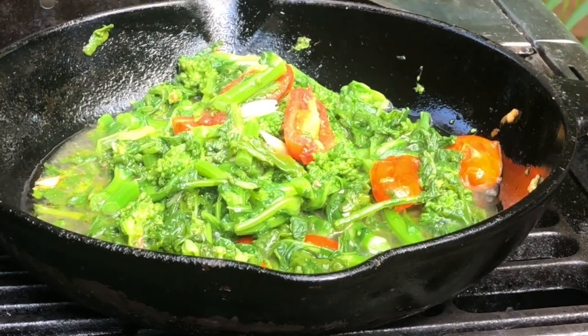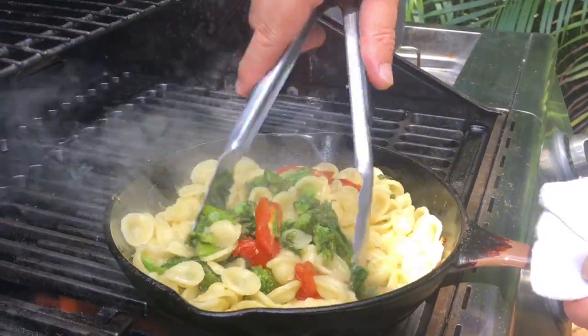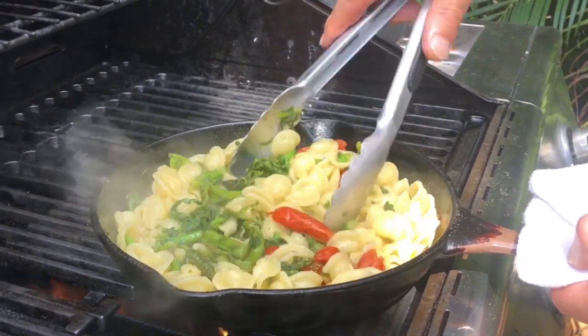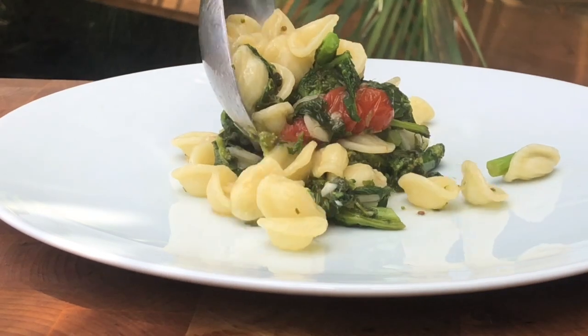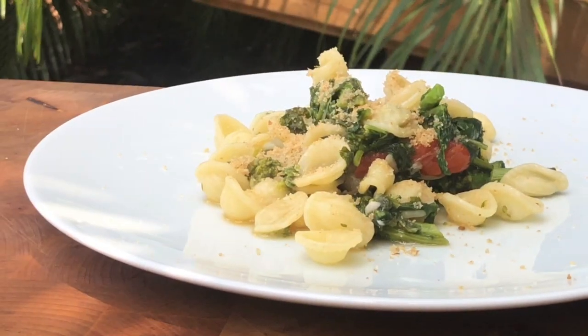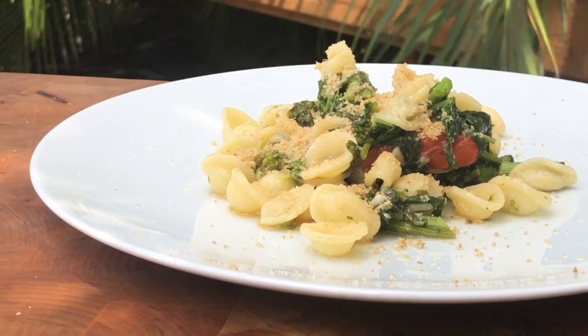Here we go! Thank you for watching episode 4 of Alice's Kitchen. I hope you can make this dish at home and enjoy it like I'm going to do right now.